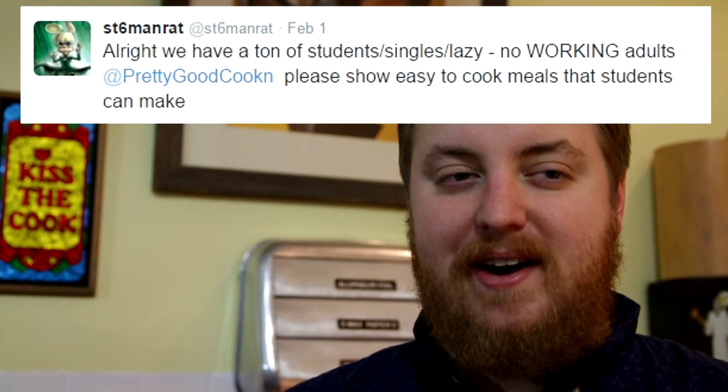Tonight we're going to make a special episode. This idea has been requested before in the past by people I don't remember, but it was recently requested again by a fellow — a nice refined gentleman named ST6 Man Rat. He was talking about how students don't have the time to cook like civilized people, so he wanted to see some microwave recipes.